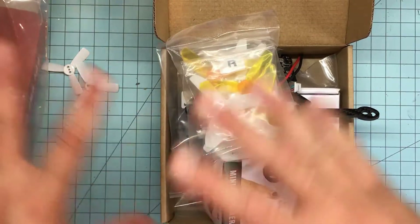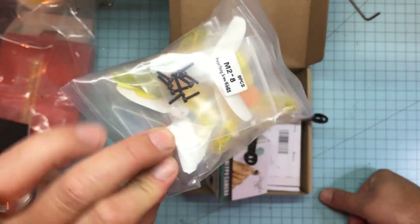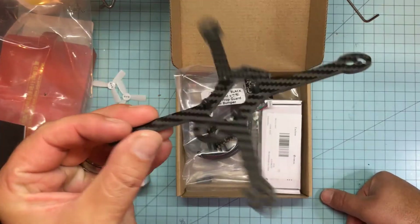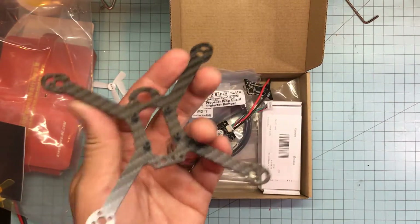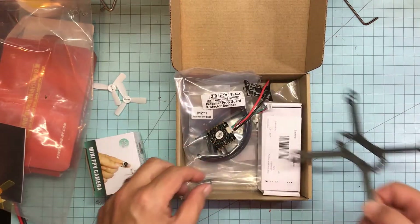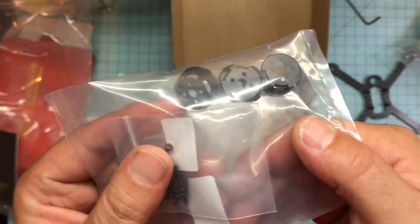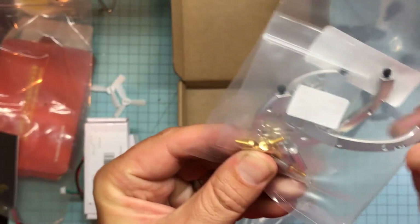First we're gonna go over the frame and all the components I'm going to use in the build. So the FlyEgg 130 comes with two sets of props - King Kong props, these tri-bladed bigger ones. Here's the base plate for the FlyEgg 130. I'm not gonna spend a lot of time on this because it's pretty much the exact same thing as the FlyEgg 100 but bigger. Same frame - I'm pretty sure it's even the same thickness, 2.5mm. It comes with some prop guards which I won't be using, and motor guards which I will be using - two on the front, I don't put two on the back usually.